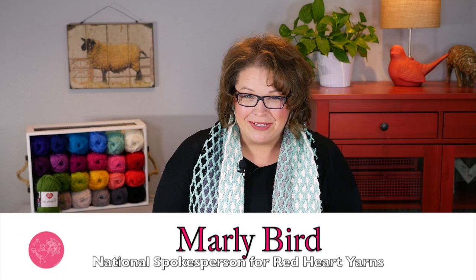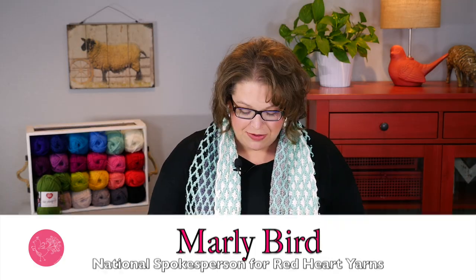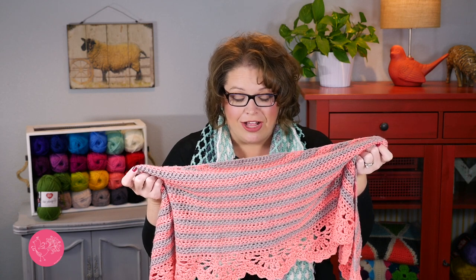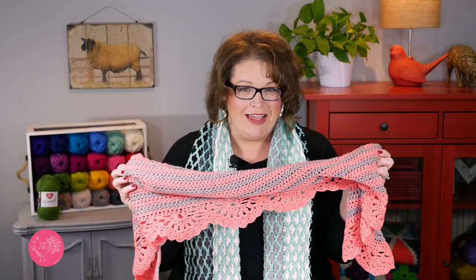Hello and welcome to the Marley Bird YouTube channel brought to you by Red Heart Yarns. In this video I will show you how to make the Chic and Strong Crescent Shawl. This is a beautiful crocheted shawl designed by my friend Ron Strong using my brand new yarn Red Heart Chic Sheep by Marley Bird. This yarn comes in 24 wonderful colors and as long as you pick two colors that you love you are sure to end up with a shawl that you will love as well.